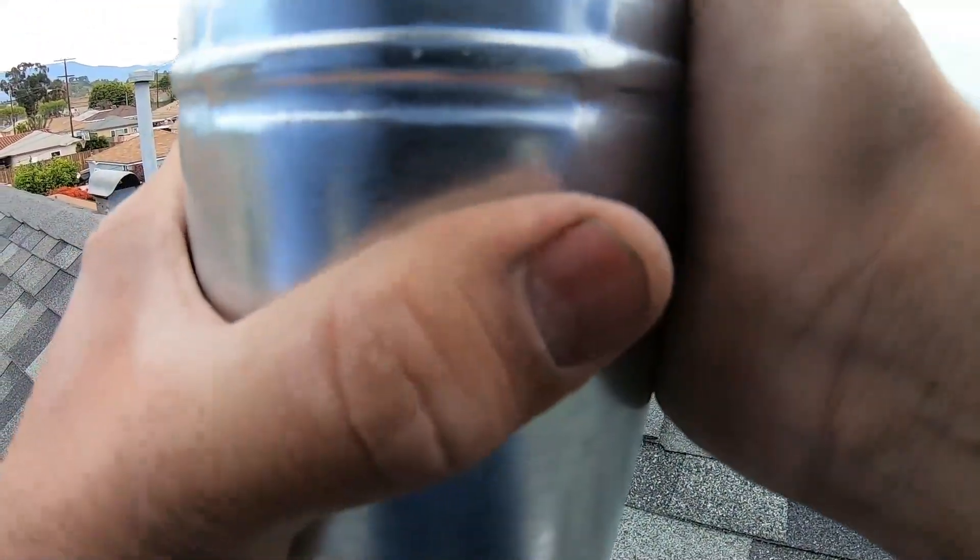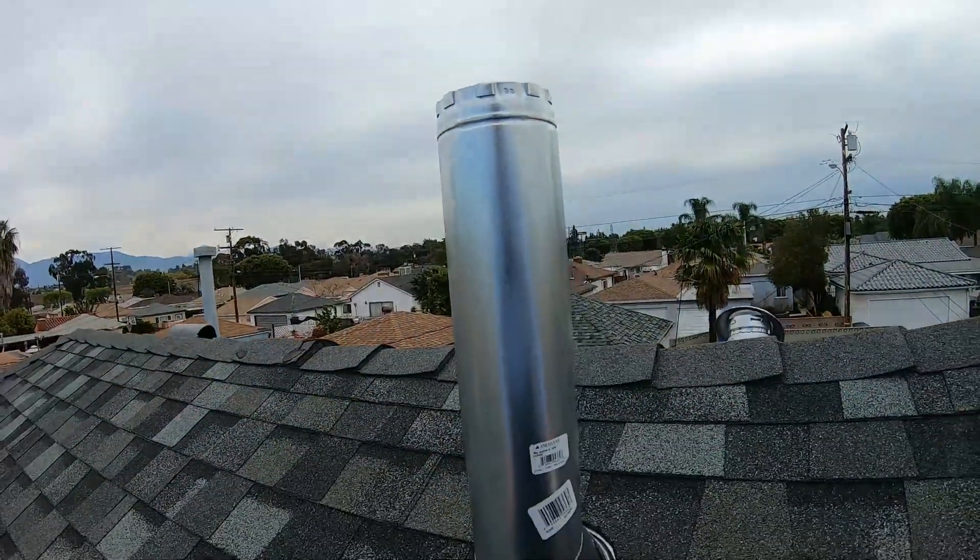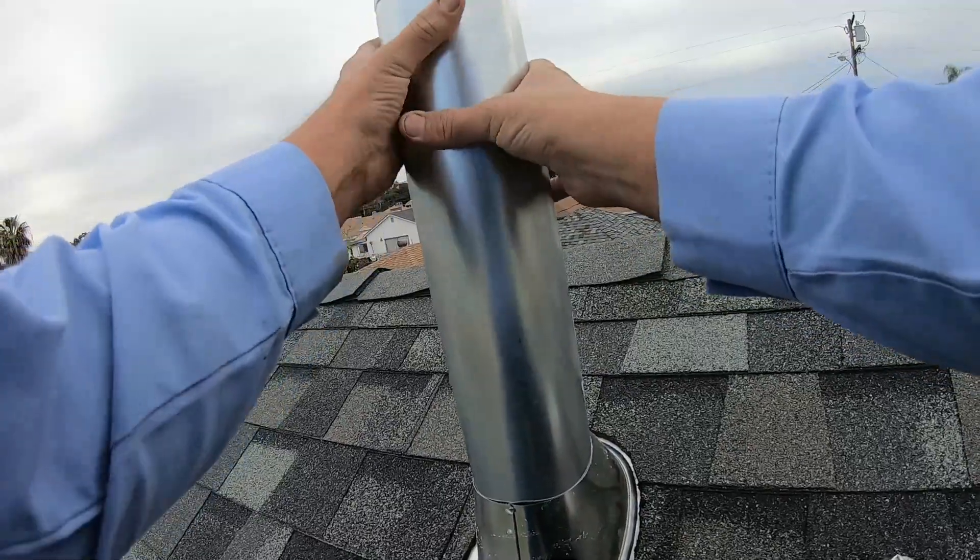Welcome back to my new home HVAC installation video. This is part six. I think this is going to be the last part. I'm kind of playing it by ear still.